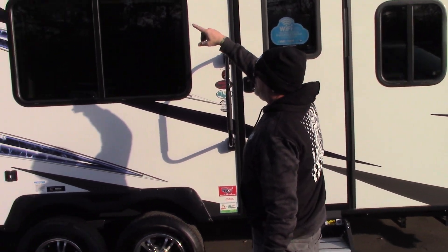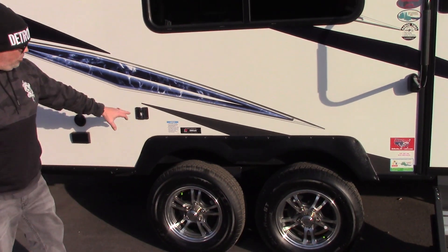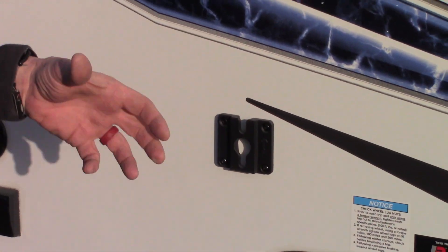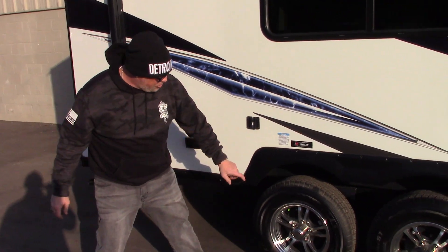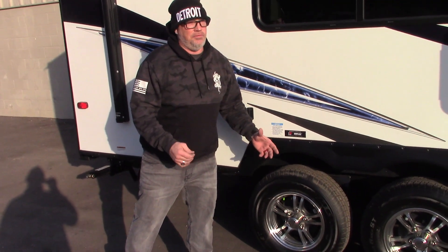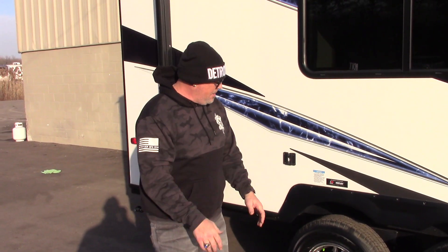Outside marine-grade waterproof speakers — I'll show you how to turn those on inside. This is really cool too: you've got an outside bracket for your TV, so the TV that's inside pops off and you can pop it out here if you want outside television. Green valve stem caps mean it's got nitrogen-filled tires. They say you get better tire wear, better fuel economy, and tires last a little longer using nitrogen. You can put air on top of that, but if you want nitrogen you've got to go to a tire fill center.